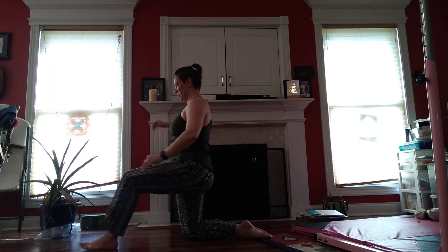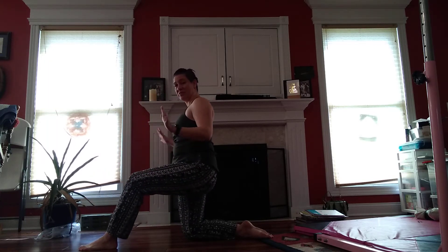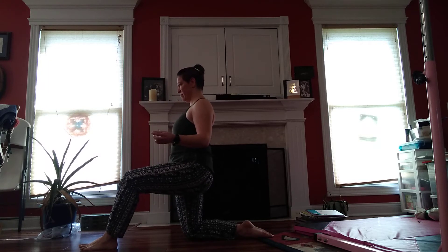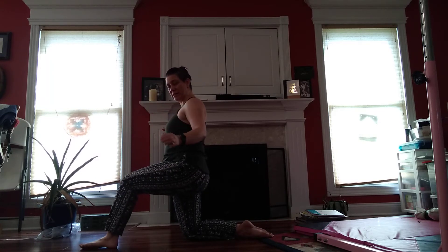One knee up. Deep breath. Forward and back, as far as you can control it. Side to side.